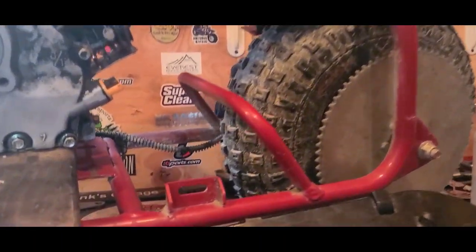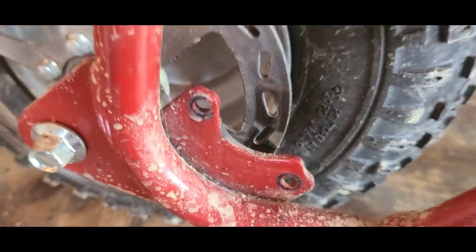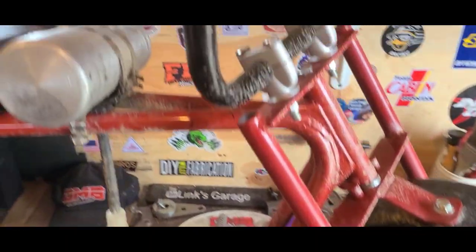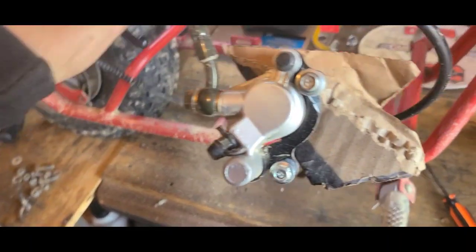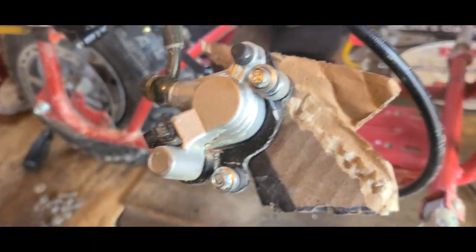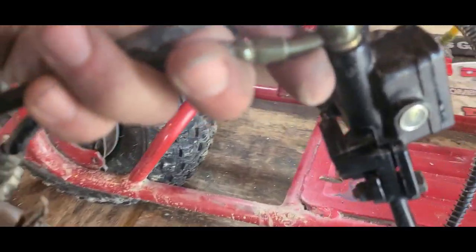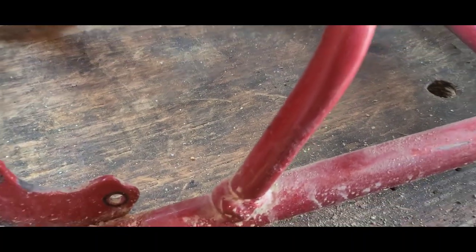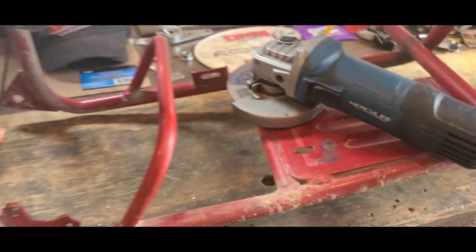I need to get the back wheel and my hydraulic brake caliper out of the way. I remove the whole caliper, brake line, reservoir, lever and all. I stuffed a piece of cardboard in between my brake pads and I'm going to hang this up so it can't get activated. Now I'm going to take it outside and let big hurt do some work.